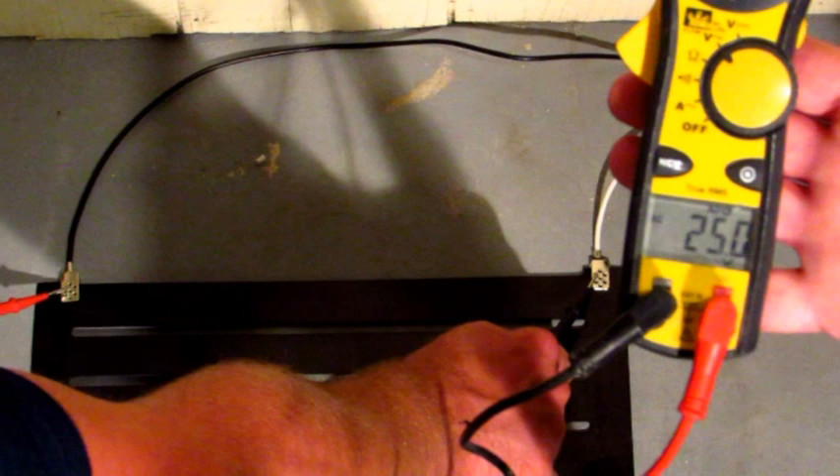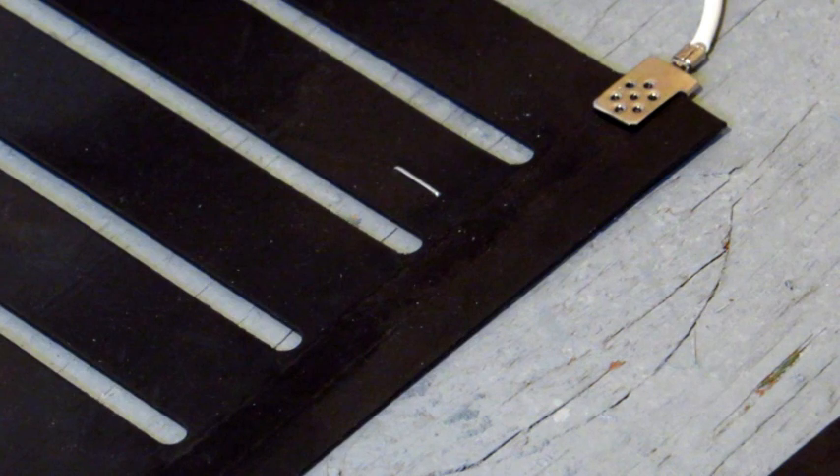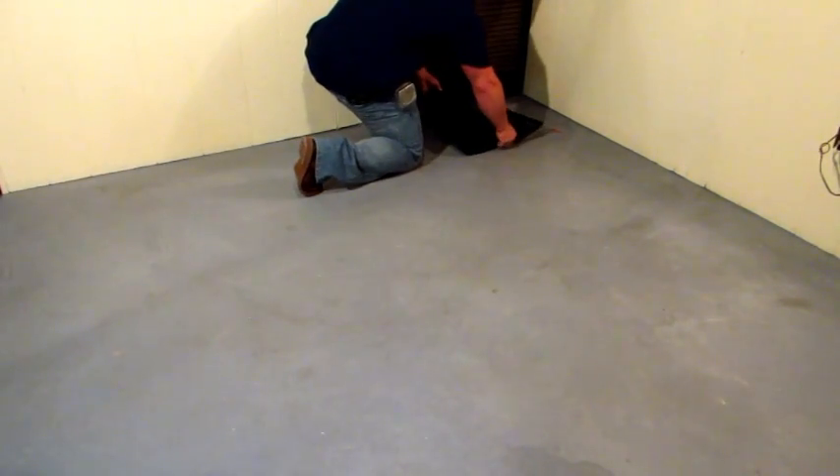Chill Out is a 24 volt system with easy connect clips. It's the easiest and safest installation on the market today. Let's watch an installation.